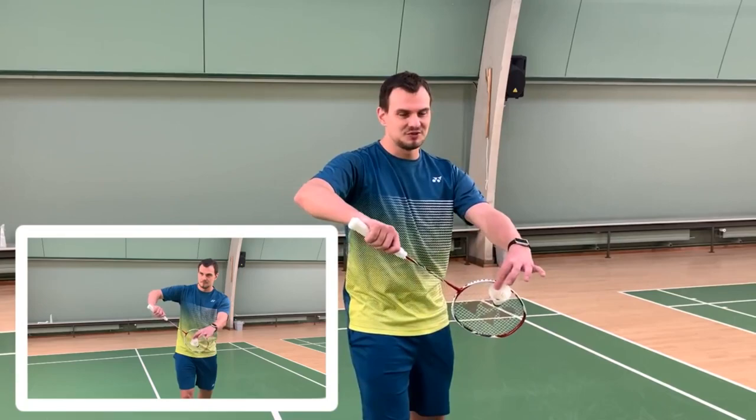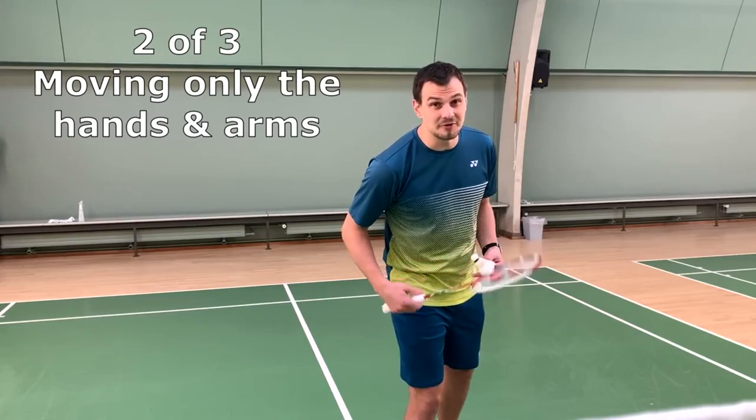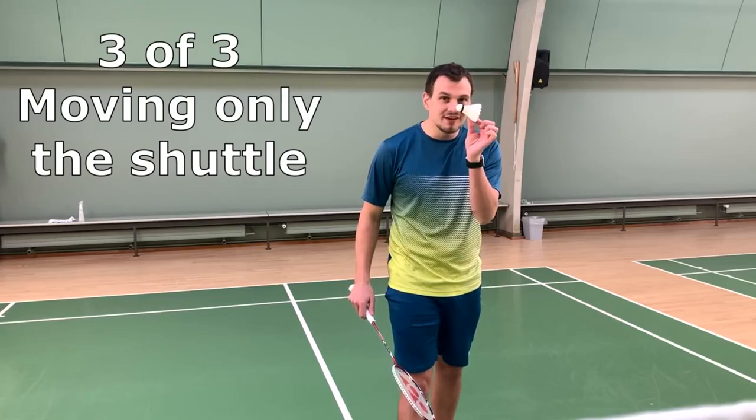The second tip, my favorite, is only moving my hands and my arms when doing the variation. And the last one is only moving the place of the shuttle — from here to here.